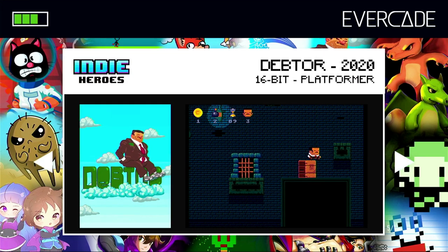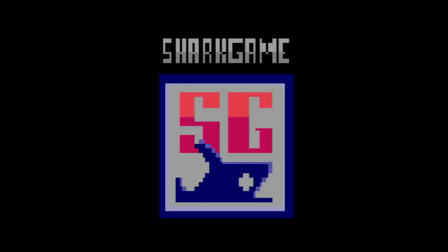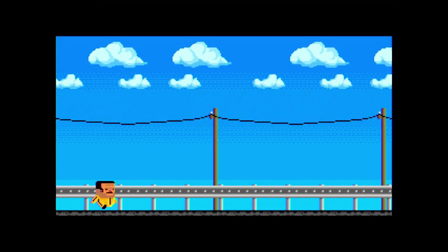Okay, here we change it up a little bit. We've got Detor, which is a 16-bit Mega Drive platformer from 2020. So again, another really new game — which is what I'm loving about this cart, all these relatively new games that are being released. And definitely please let me see another Indie Heroes collection — there's plenty of indie developers out there that would love to get games onto their arcade.